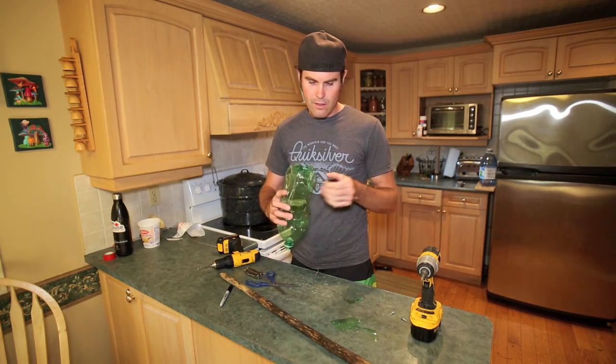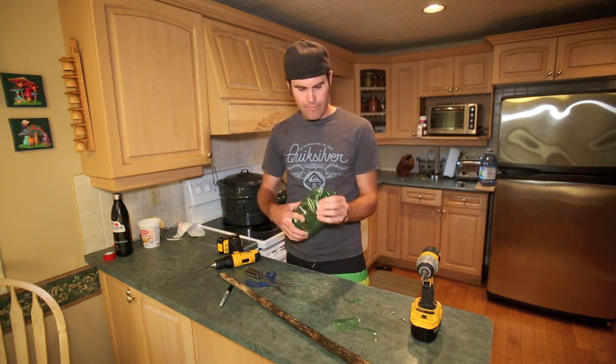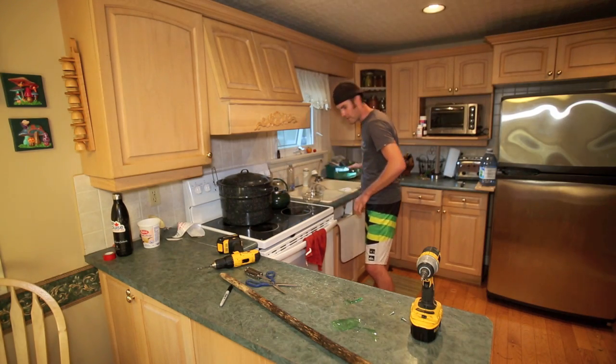There we go. It was a struggle — didn't realize the plastic was so thick. I'm just going to rinse the plastic bits off quickly. There we go.